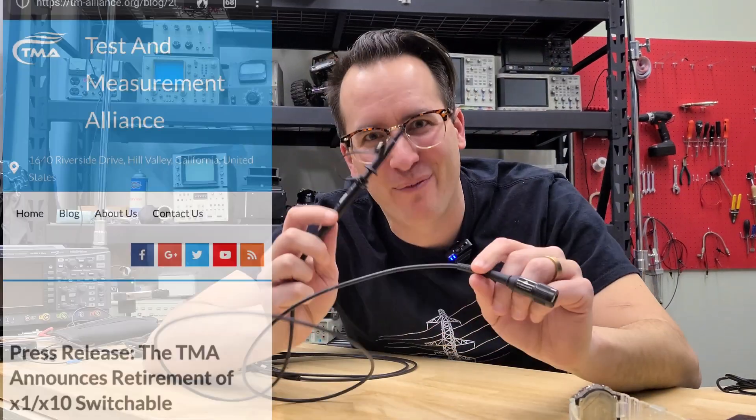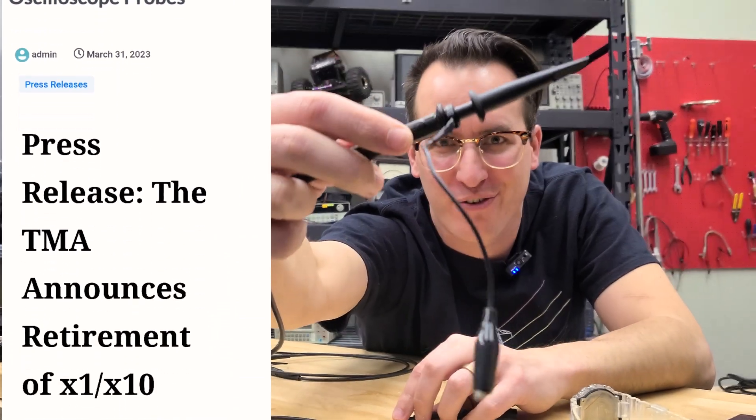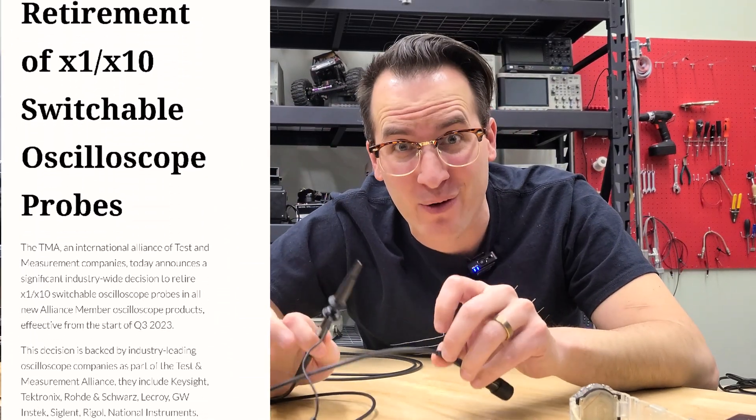Alright, so I just saw the news that we are going to ban these 10-to-1 / 1-to-1 switchable probes because they're too complicated. The good news is I have a workaround.